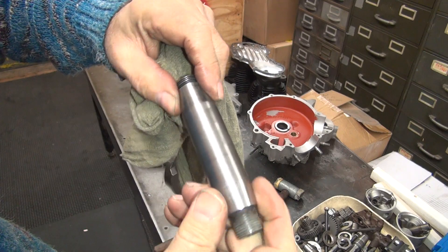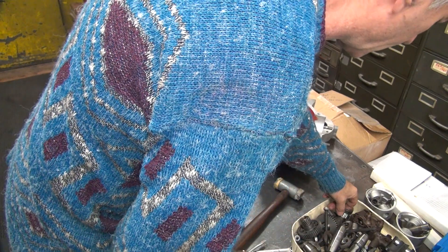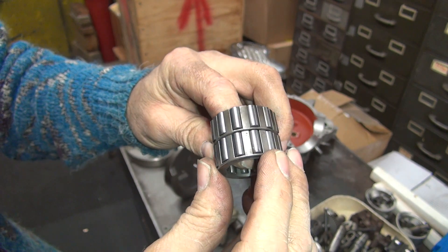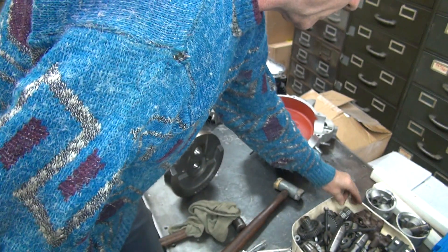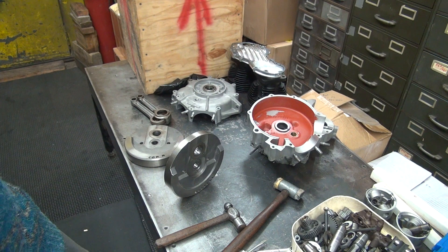Same thing — you can see the inner one here is really really tight, and the other one out here has barely got anything on it. This one here's got a lot of heat on it — see it's all kind of blue. That's a lot of heat transfer. But the rollers didn't look like they were heated — rollers look fine. It was getting hot because you can see it on the shaft. That's all that binding that was going on.